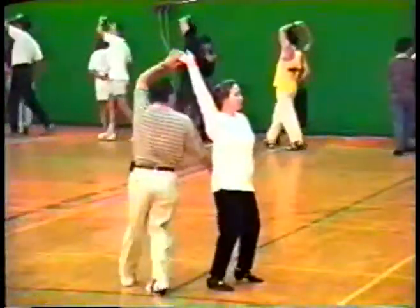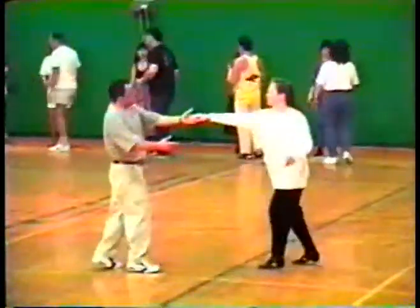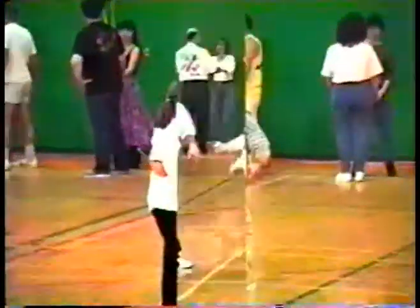Paso doble. Five, six. One, two, three, four. Five, six, seven, eight. Nine, ten. Start the dance. Good luck. Good luck, thank you.